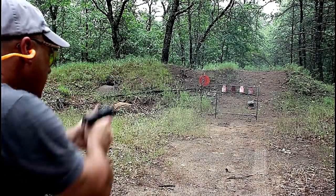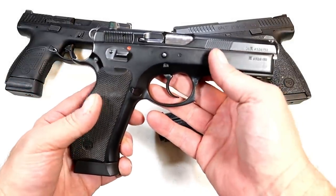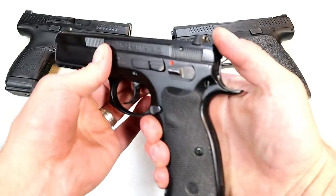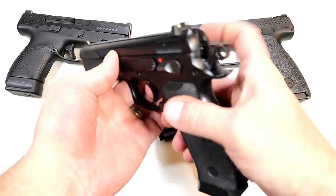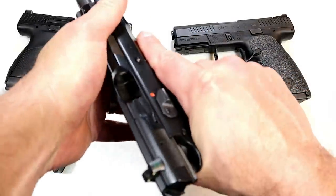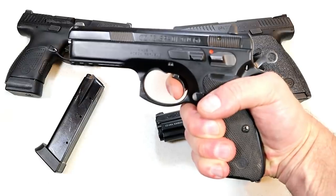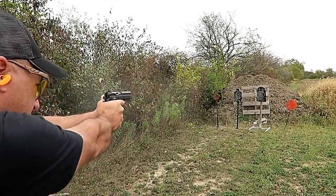Over here we've got the full size CZ SP-01, all steel frame — and this thing is heavy. 4.6-inch barrel, it does have the thumb safety on there, meant to be carried cocked and locked. Night sights and 19-round magazines. Once again it has that very crisp and clean trigger pull with a nice reset. Full size, extremely accurate — unbelievably accurate. That is one sweet handgun.